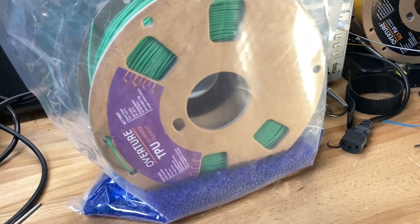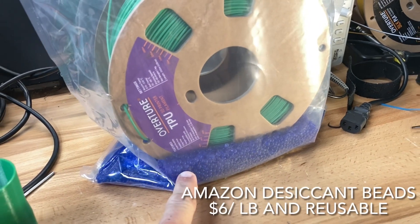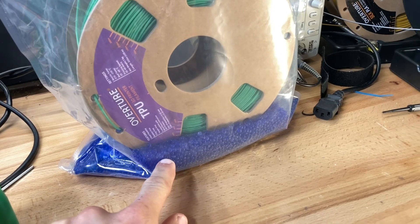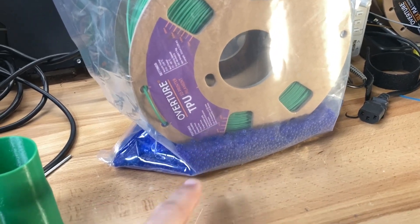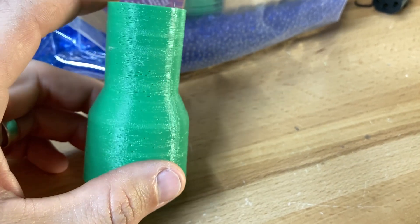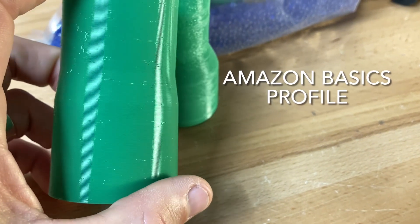But the best thing to do is make sure your TPU is dry. I found the best way is just buy a $6 per pound bag of desiccant from Amazon. It works the best — I just put my roll in that overnight and it did amazing. Here's before it was dry — this is terrible. This is a little bit better.